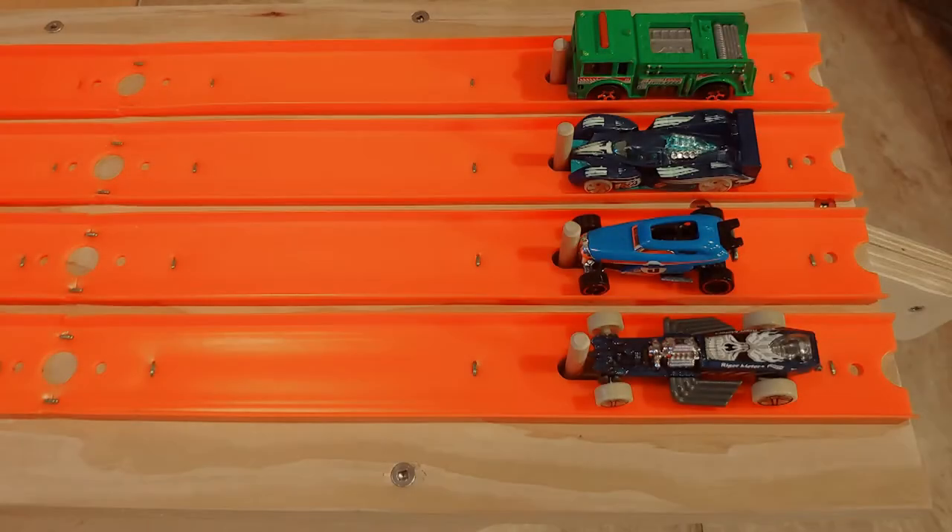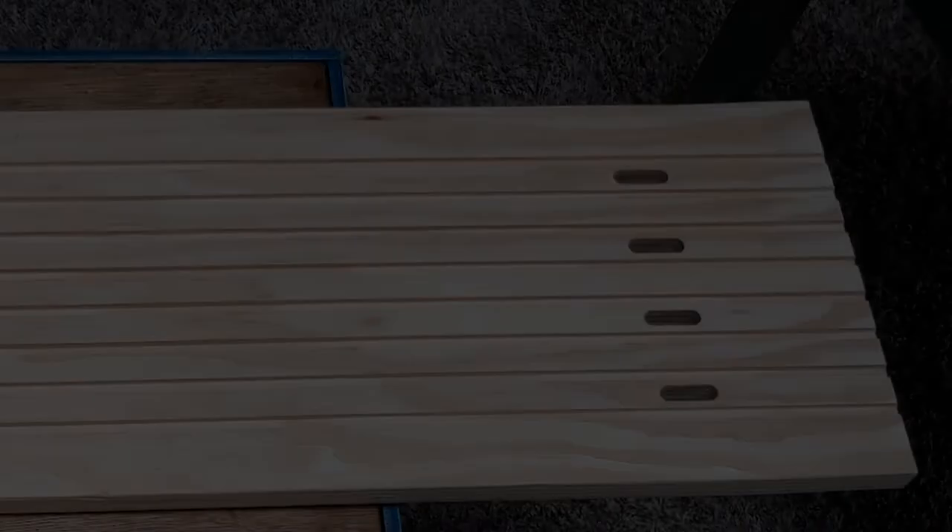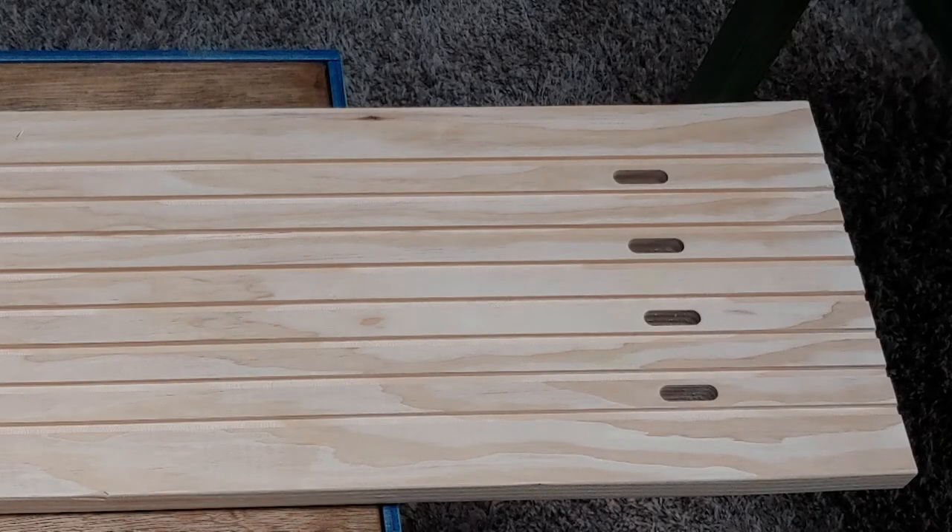Let's start at the top and work our way down through the construction of this Hot Wheels starting gate. Without the cars in the picture, you're able to see the slots that allow the dowel pins to drop and the cars to take off on the race. Here you can also see the grooves cut into the board that position the Hot Wheels track, as well as the clearance slots for the dowel pins.